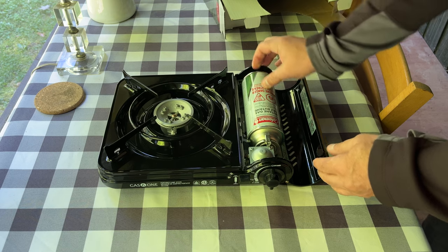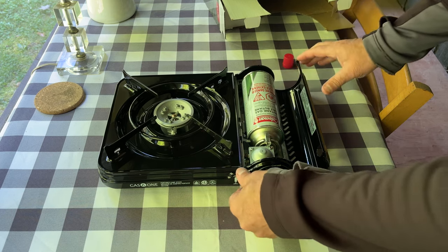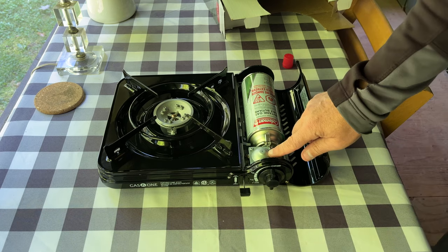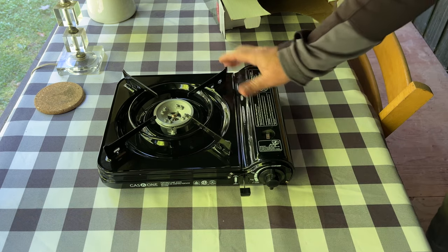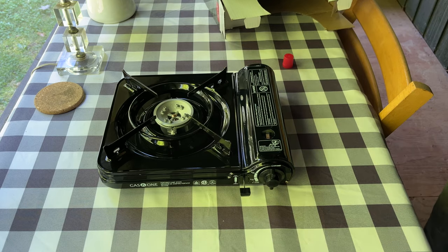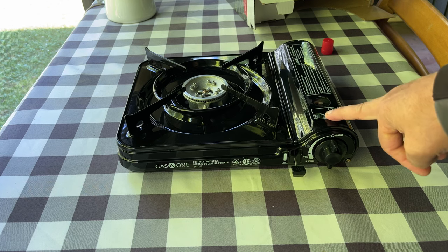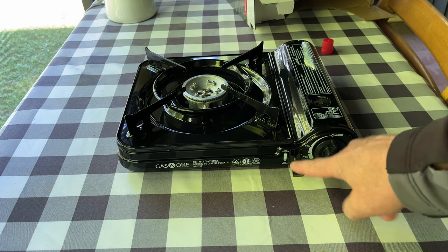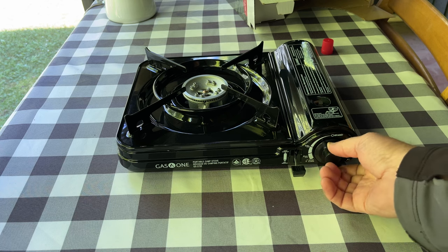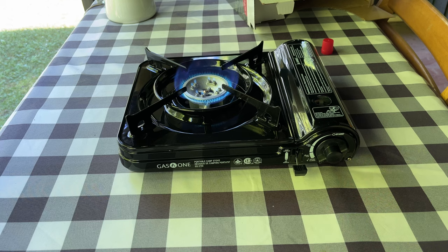So the canister goes in like that — make sure it's good. Pull that trigger down and it locks the canister into place. That's it! The canister is locked in; that lever pulls the canister forward. And all you do is turn this lever, just like that.